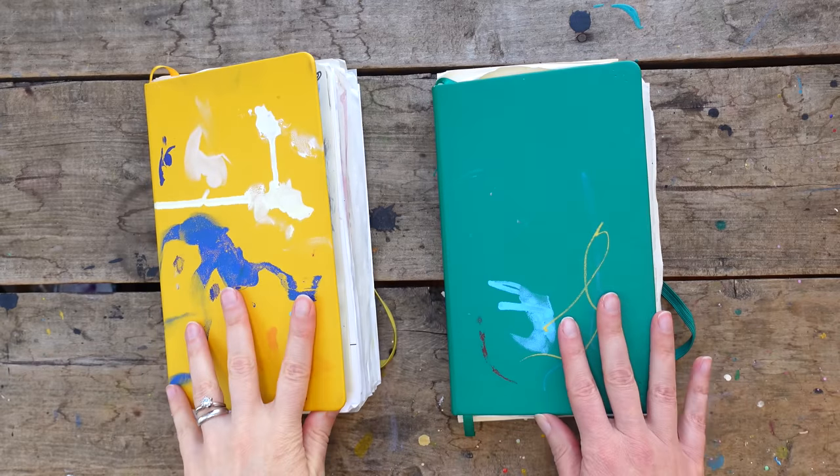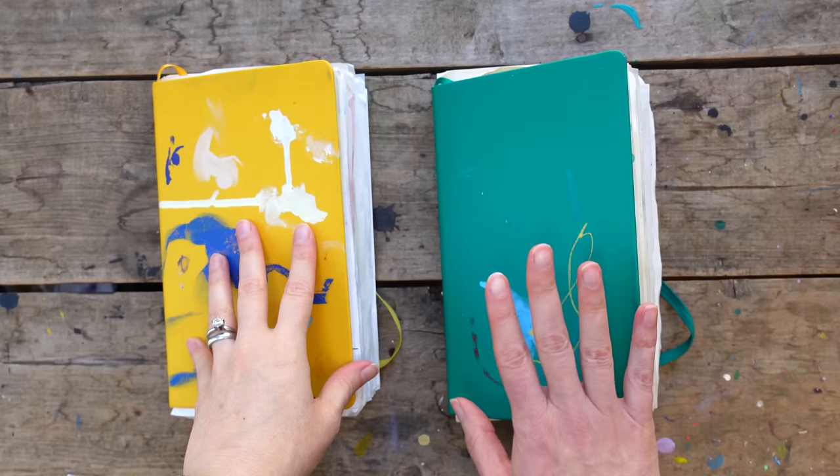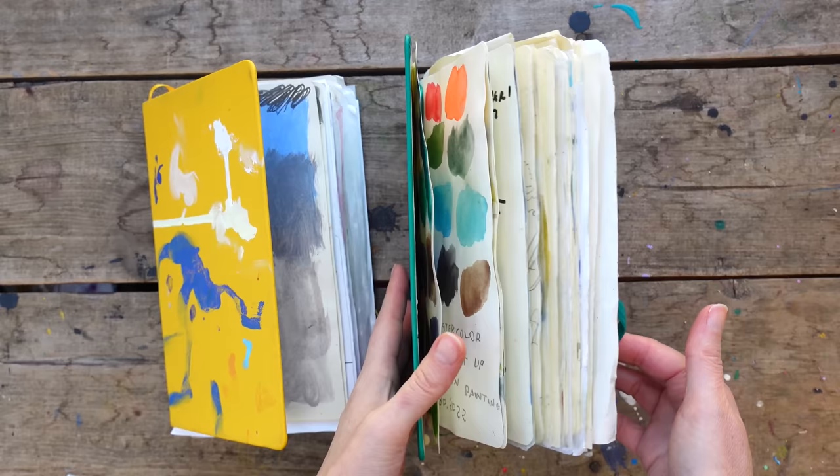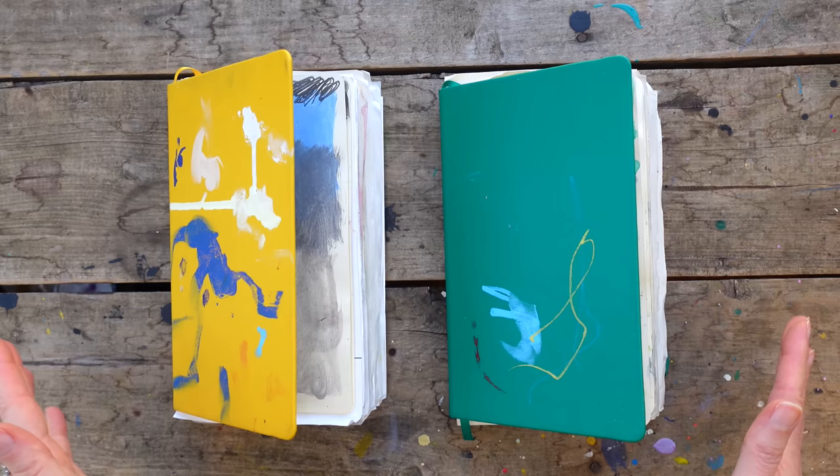Today's video is a sketchbook tour. I finished up two sketchbooks, and both of these were finished pretty quick. It's kind of funny — they will not lay flat. They're both quite fat, very thick and fluffy, which I love. It's kind of funny when it literally won't even close because it bounces up.